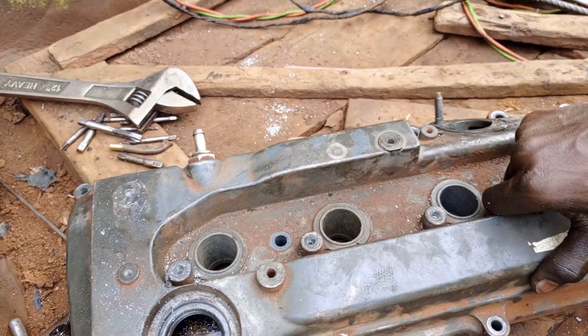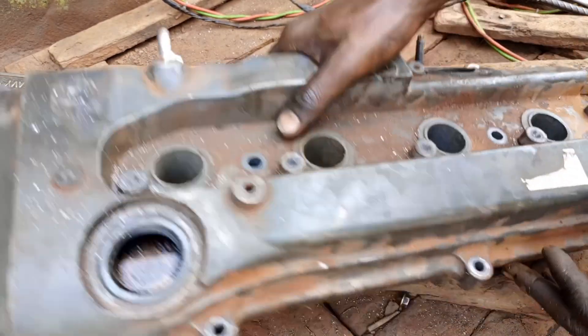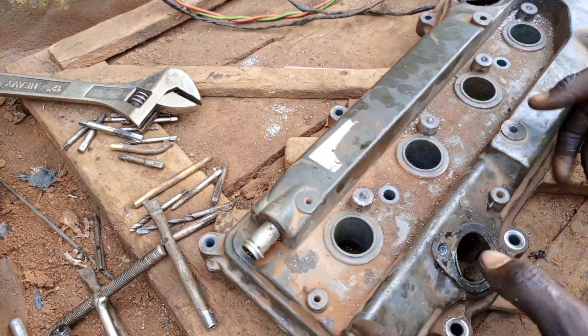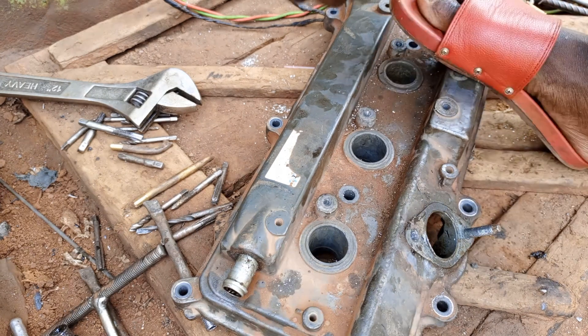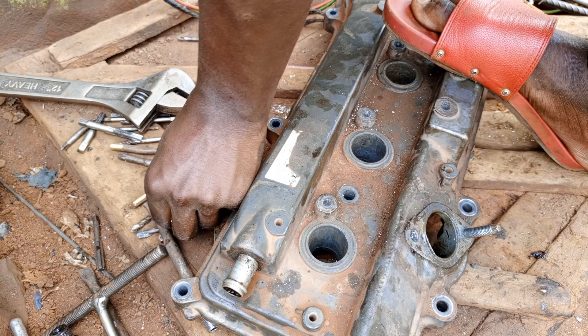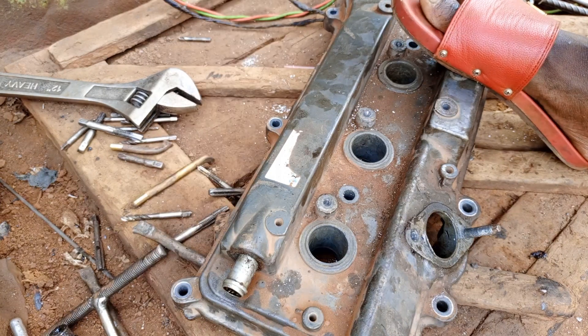So what we are going to do is first drill in here to remove the remaining stunted threads. We are going to drill first with a 6.5 millimeter drilling bit.